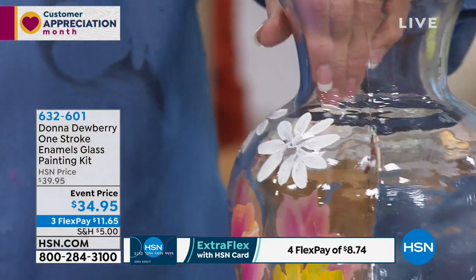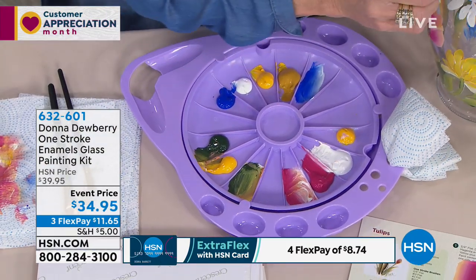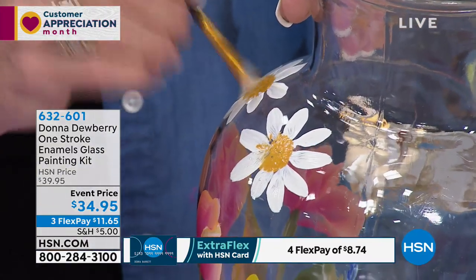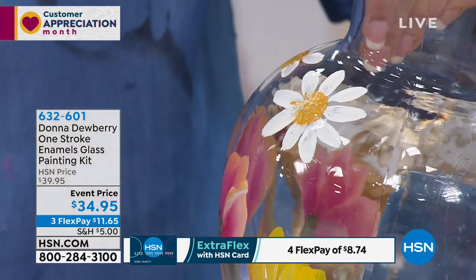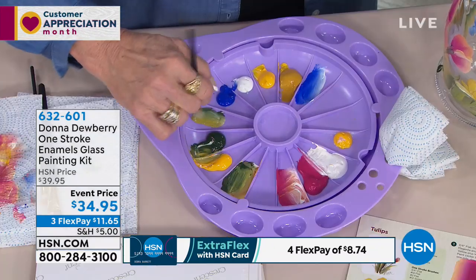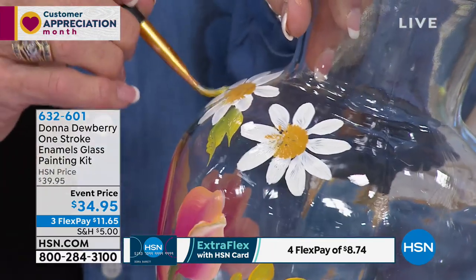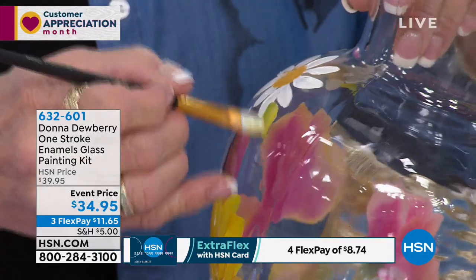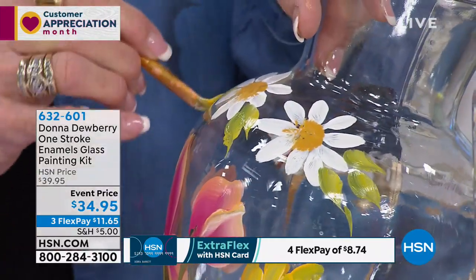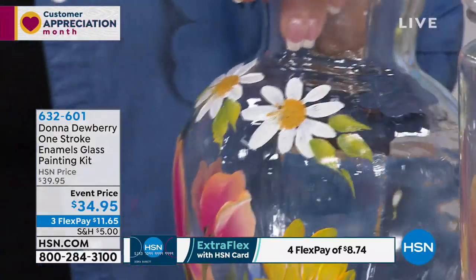You can even put it in the top rack of your dishwasher. Now, unfortunately, the two kits that Donna has with me tonight are very, very limited. I started out with 800 of the glass painting kits. These are very specific for the mediums we're working on — glass is glass. You can't use a fabric paint on glass; it's definitely two different styles of paints.